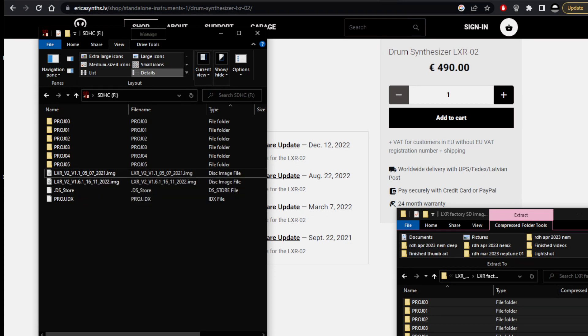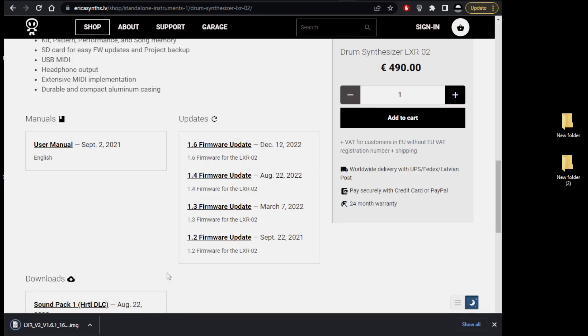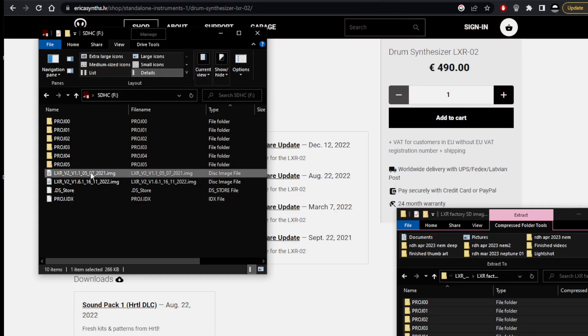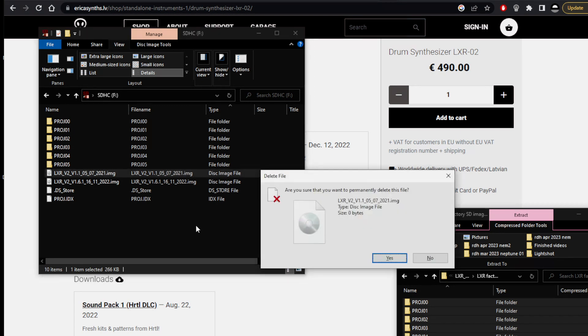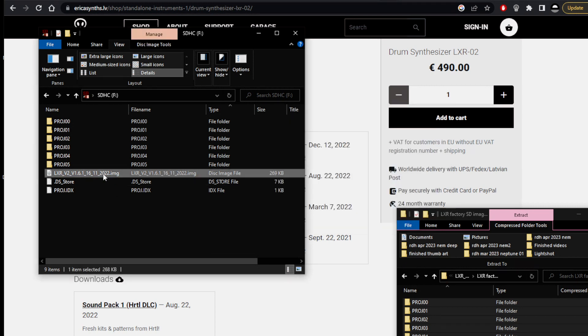It's explained if we have a look down here - factory SD content from 2021, it says 1.1 firmware plus factory projects. That is the 1.1 firmware, but we have just also loaded in the 1.6 firmware, so we don't want both. We'll get rid of the 1.1 - delete that, goodbye. So now we've just got the latest firmware plus the original content.